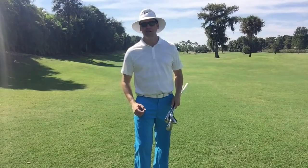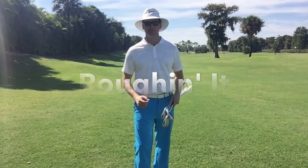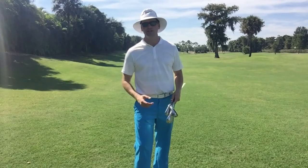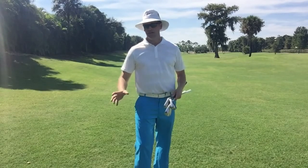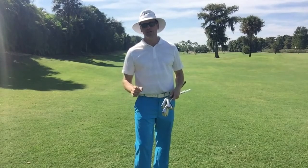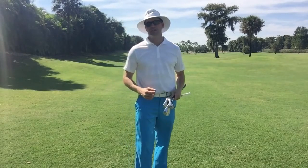Hi everyone, Mark Durland here. I want to talk about that pesky rough that we come back to every fall in Naples. We've just come out of our rainy season — our growing season — and the course is in immaculate condition. The rough is very plush, which unfortunately makes it very difficult to get our ball out of sometimes, so I want to touch on that today.